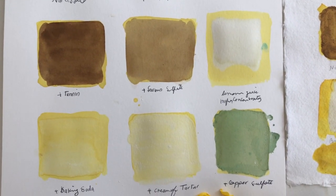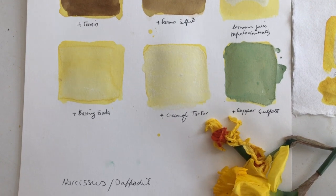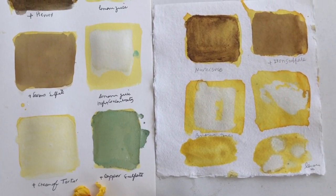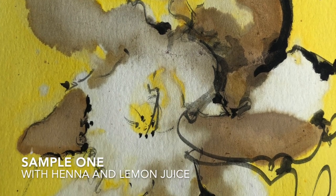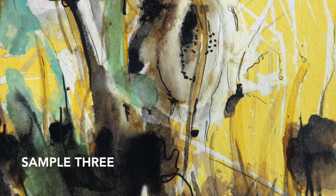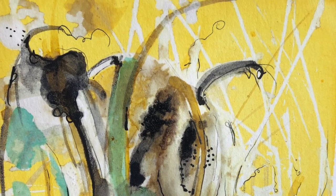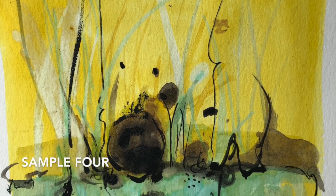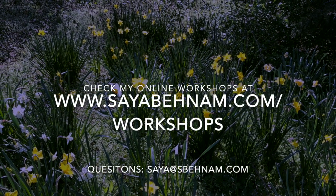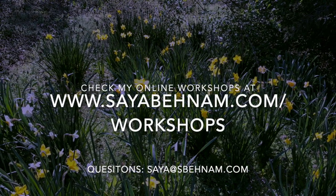There are many other salts and modifiers we can use to get different shades — like tannin, ferrous sulfate, and copper sulfate. These are all natural salts or materials that we didn't have time to cover in this video. Please, let's say bye!